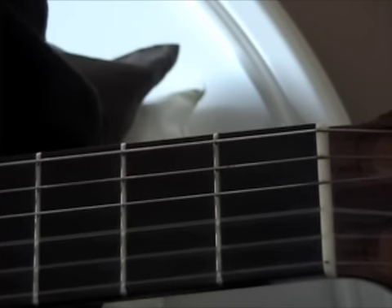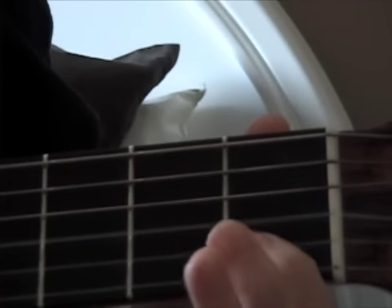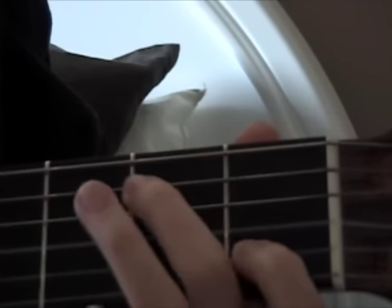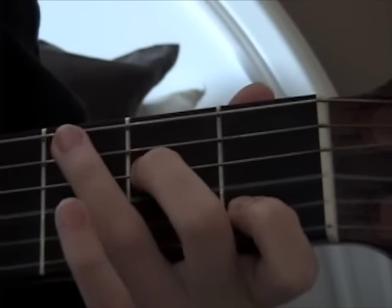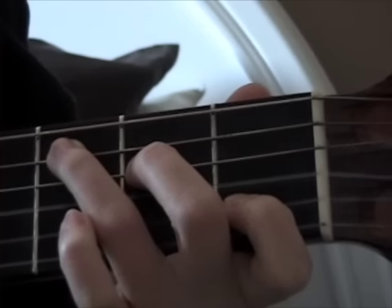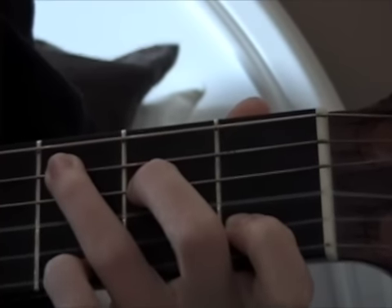I'm going to show you the beginning part. You form a C chord. A C chord is your pointer finger on the 2nd string 1st fret, your middle finger on the 4th string 2nd fret, and your ring finger on the 5th string 3rd fret. Then you're going to add your pinky onto the 1st string 3rd fret.